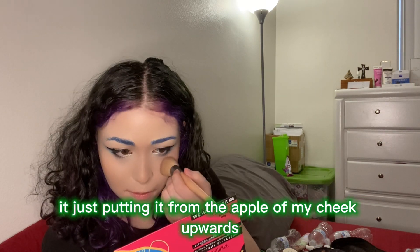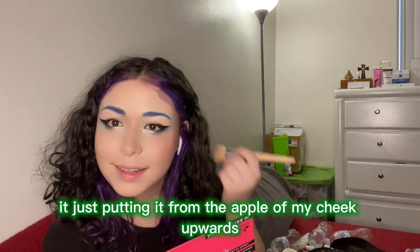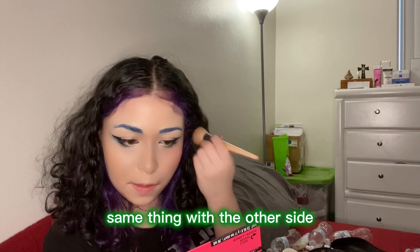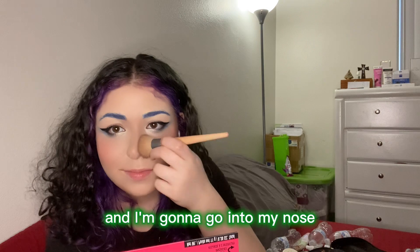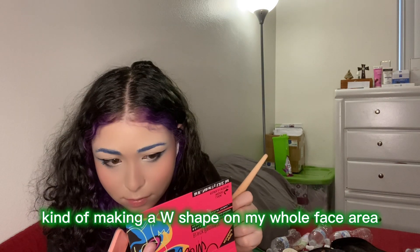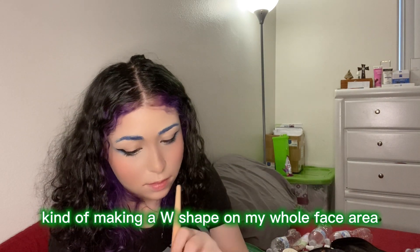Now I'm gonna go in with some blush — same fluffy brush — putting it from the apple of my cheek upwards. Same thing with the other side, and I'm gonna go into my nose, kind of making a W shape on my whole face area.